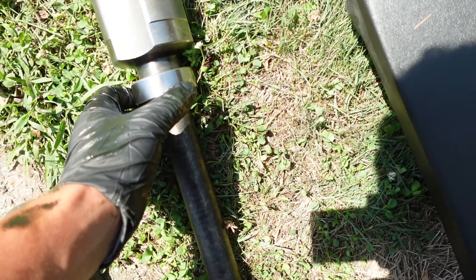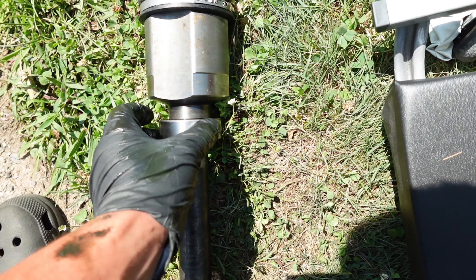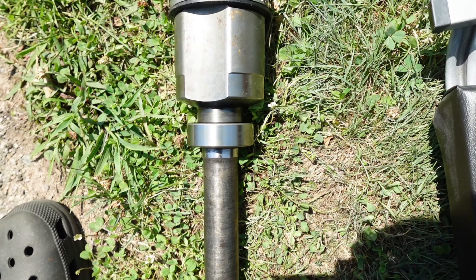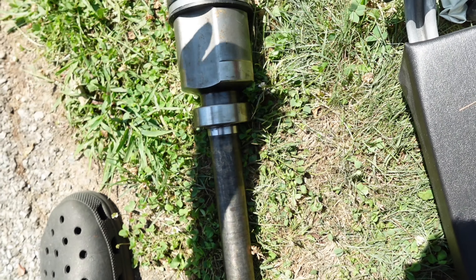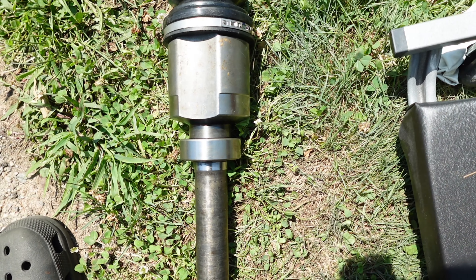Alright guys, so now the issue I'm running into is that this bearing here is seized. This outer ring is seized onto the bracket, so I've been prying and prying and prying and it won't come off. I'm not exactly sure what to do now, but I'll keep trying.